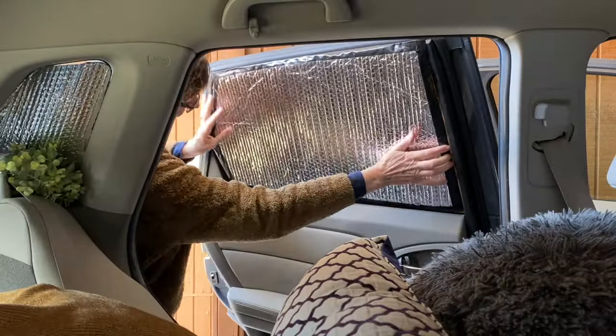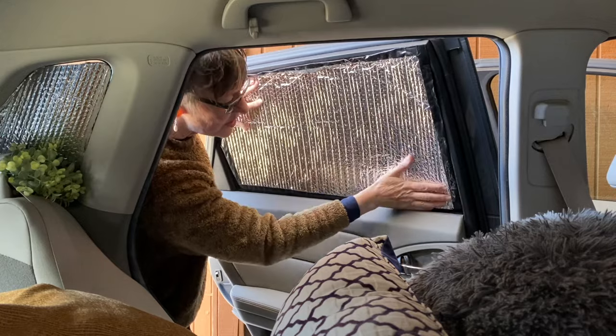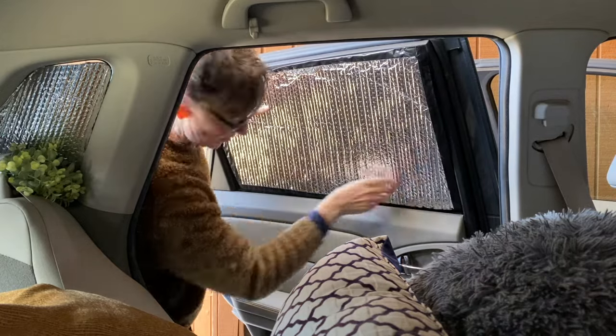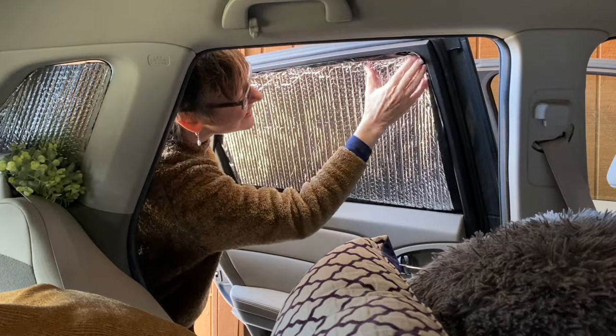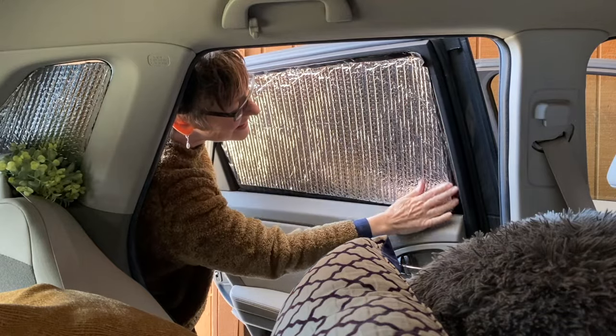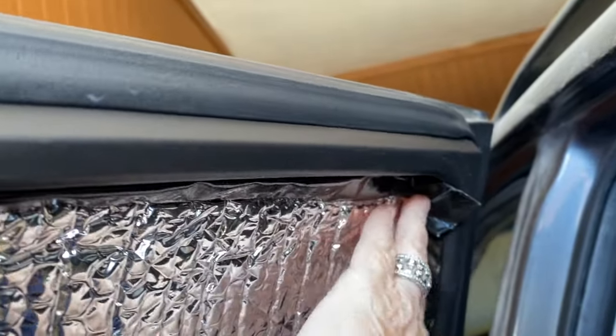Wait a minute — I just realized it's the black side we want out. Let's try this. It works best for me to shove it in on the bottom. This side here is probably the least well-fitted, but the rest of it is pretty tight. I think this crazy patch job is going to work.